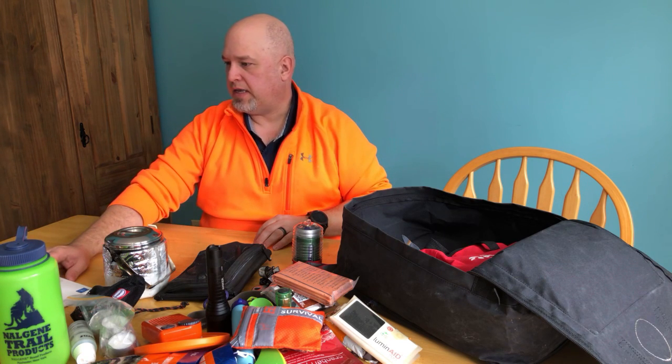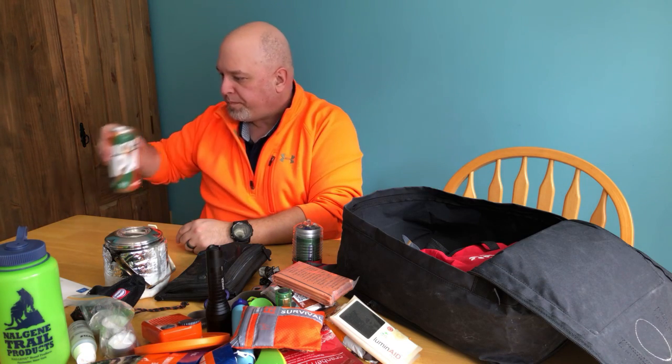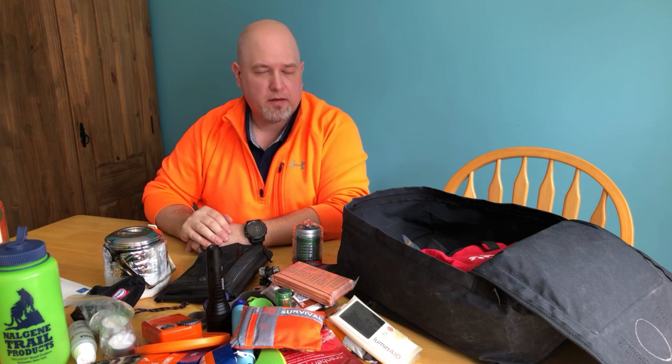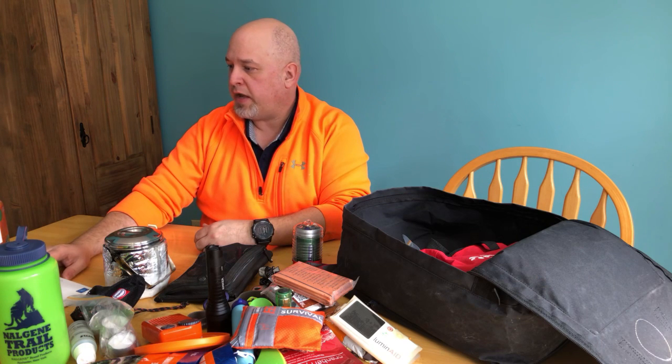That's pretty much it! One more thing - if you're going to stay home for a few days, make sure you have enough beverages. That was my mistake: I planned everything else well but didn't have enough beer for the outage. Let me know what you think of this kit, what items I'm missing, and what's a good idea. I don't have anything for the dog other than the bowl, so I need a little bag for him. The great thing about these kits is you can customize them based on what you need. Thanks everybody for watching!